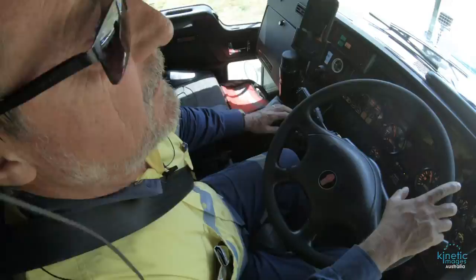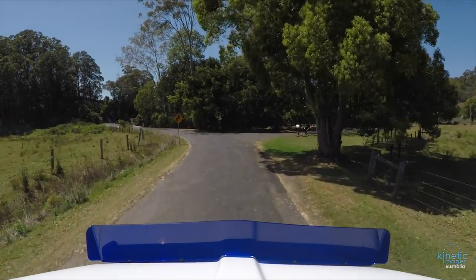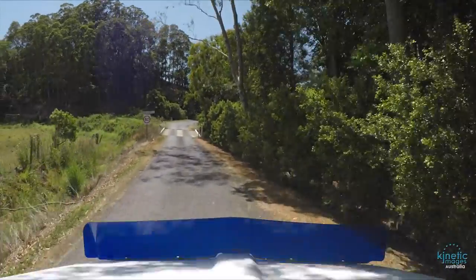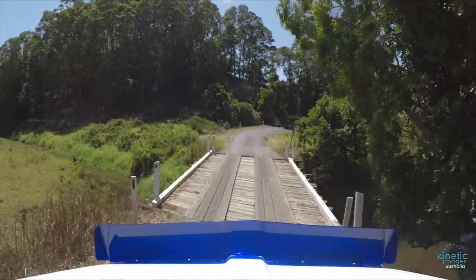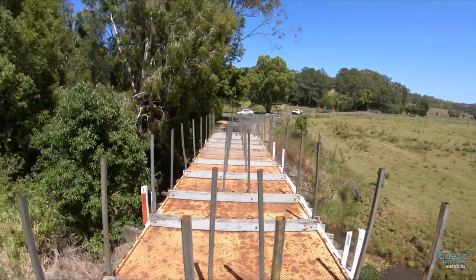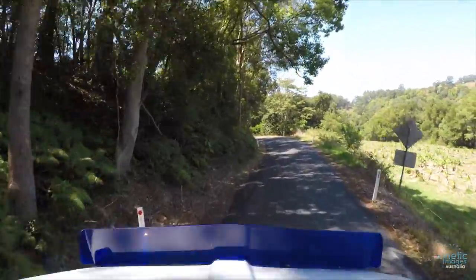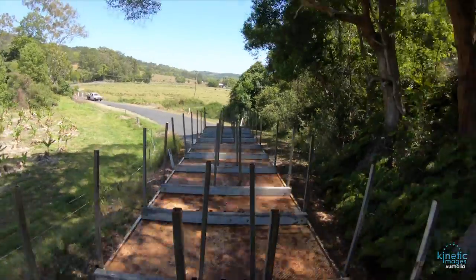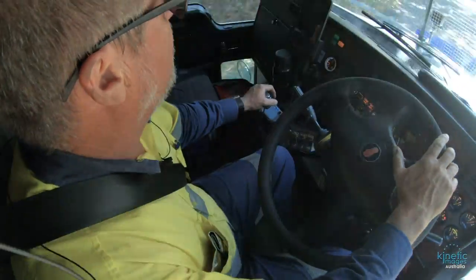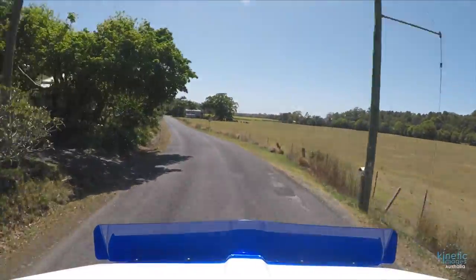Got a tight little bridge up here, so I go down a whole gear again using engine braking, over the bridge and some very tight corners — there's no room for another car coming the other way. I've really got to concentrate here, make sure I see any car coming the other way, or at least have time to hit the brakes and stop whilst under full control.